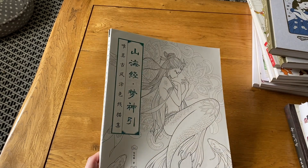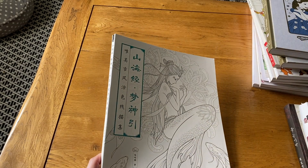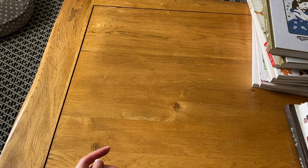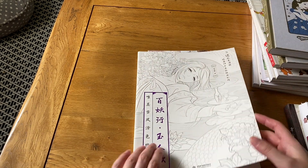Unfortunately I don't know the titles because these books are in Chinese and I don't know the artist. I got them as a set on AliExpress — if you search 'Chinese coloring books' on AliExpress you can probably find them. I think they're also on Amazon now.